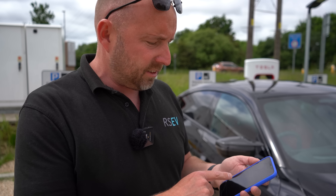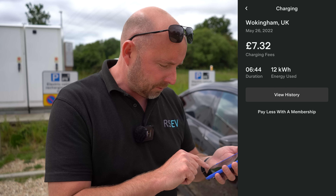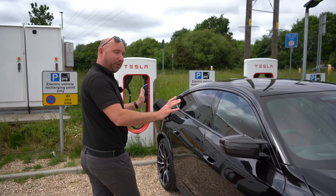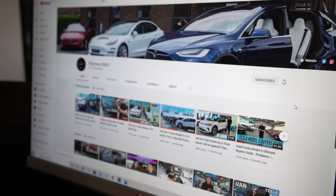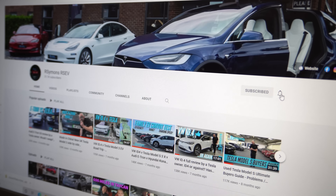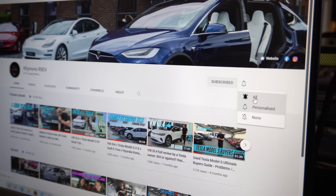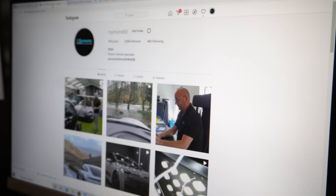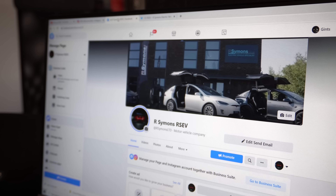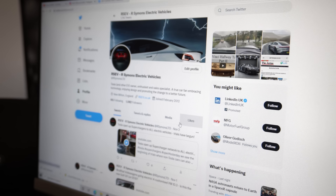I've added about 16–17% to the battery and it's already cost me £7.32, so I'm going to stop the charge — just press 'stop charging' at the bottom and unplug. I don't need any more to get home. Thanks for watching — if you like our content, don't forget to subscribe and hit the bell icon for notifications. We're also on Instagram, Facebook, and Twitter for news and updates.